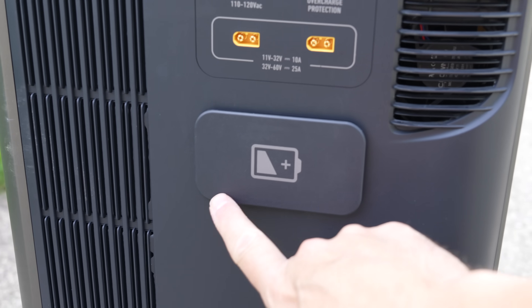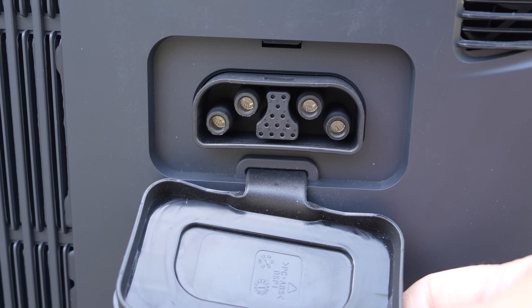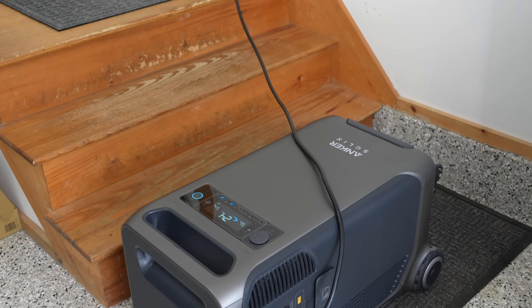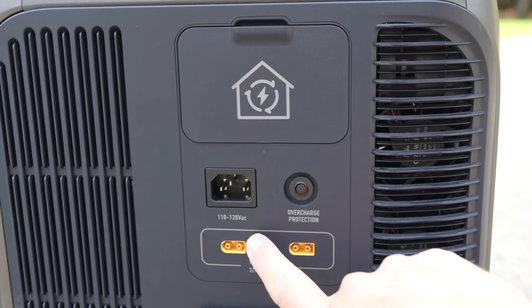On the side of the device is where you can recharge it and expand it, and that is something very unusual. There's a battery expansion port where you can connect multiple batteries all the way up to 25,000 watt-hours of run time — 3,800 watt-hours are built right in. The yellow ports allow solar charging that can go all the way up to 2,400 watts inside this single device.